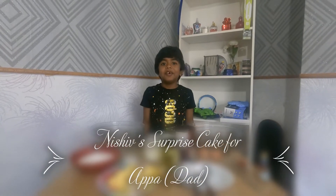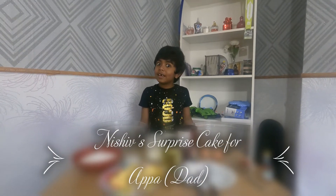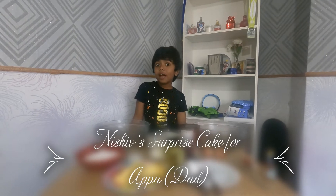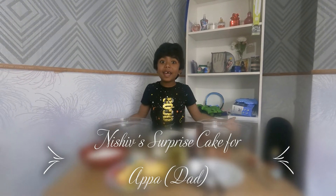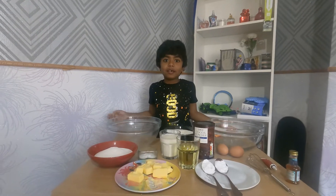Hi guys, welcome to my video! Today we're going to make a cake, but not a normal cake — a surprise cake, because tomorrow's my dad's birthday. I'll tell you the ingredients.